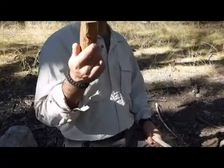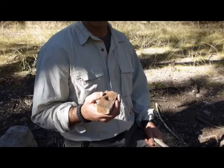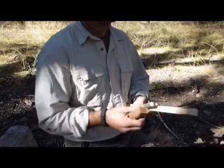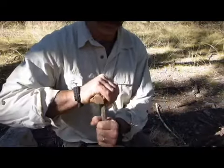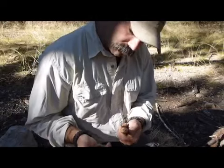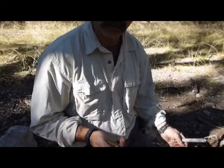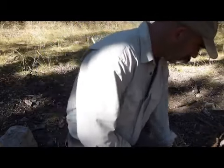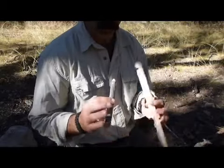I've got the bearing block — this is a piece of mesquite wood. This needs to be much harder than your spindle and your fireboard. The key reason is as this spins in here, this is what goes in your hand. You do not want friction here; you want it on your fireboard to create your ember. So hardwood for the bearing block, and for your fireboard and your spindle, you want softwood.